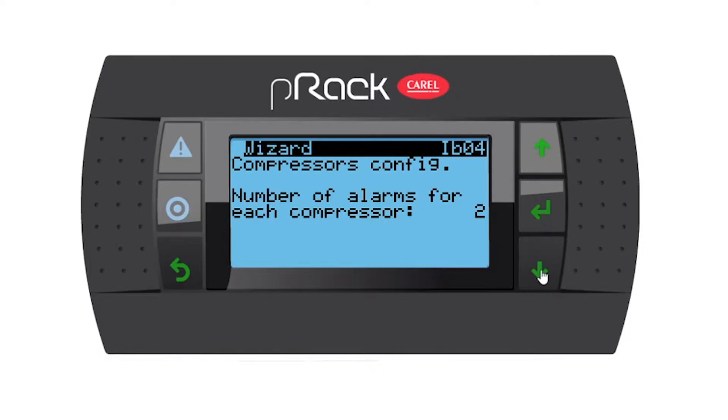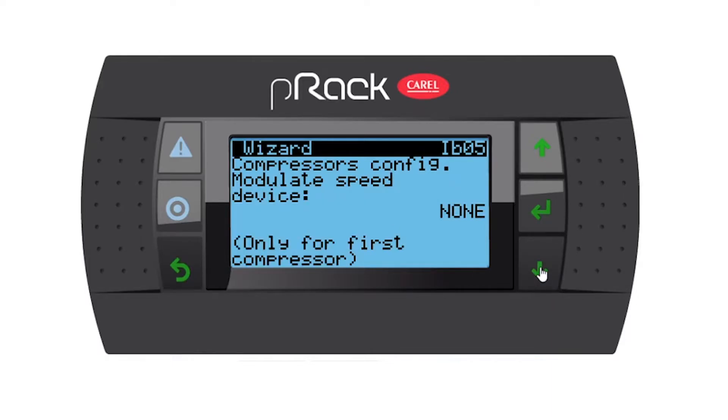Number of alarms for each compressor — remember I said one, so we set it to one. Compressor config, modulating speed device: yes, we have an inverter. You have the option of a Bitzer CR2, but we're going to use the inverter.